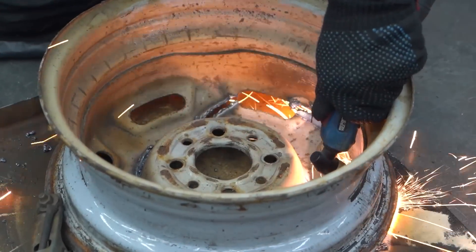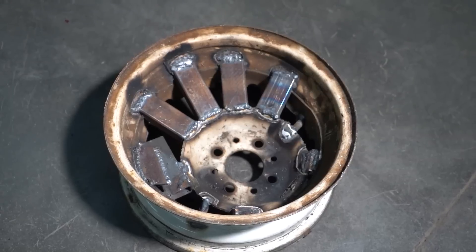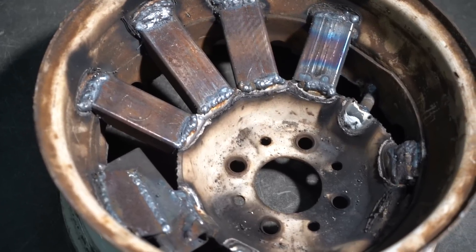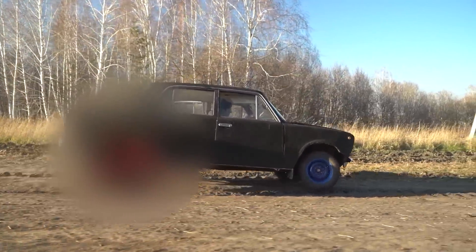We just couldn't help ourselves, and of course we've made some wheels with ridiculous offset, which we welded out of what we had. We also did our best to reinforce them to keep them from falling apart prematurely. And on top of that, we have prepared a — let's just say — amusement park grade set of wheels. Something really crazy, but we'll get to those a bit later.